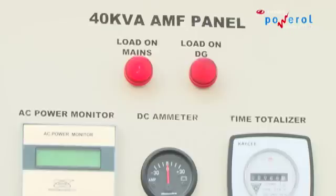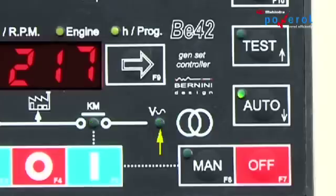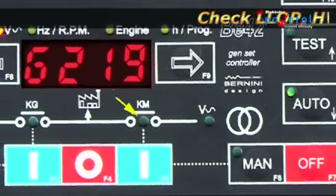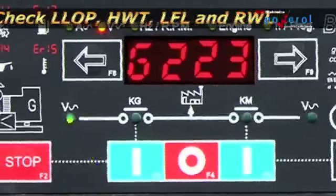If the gen set has been provided with an AMF panel, set the DG in auto mode and check the performance parameters. Also check the working of all alarms: LLOP, HWT, LFL, and RWL. Check the auto mains failure operation.